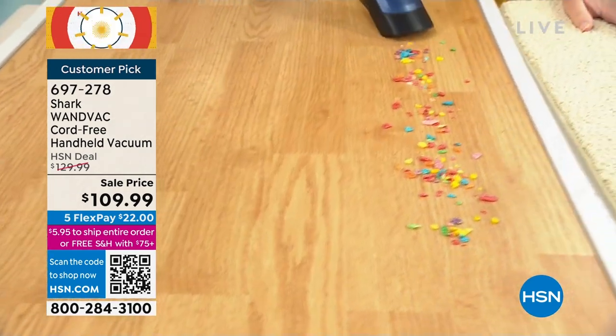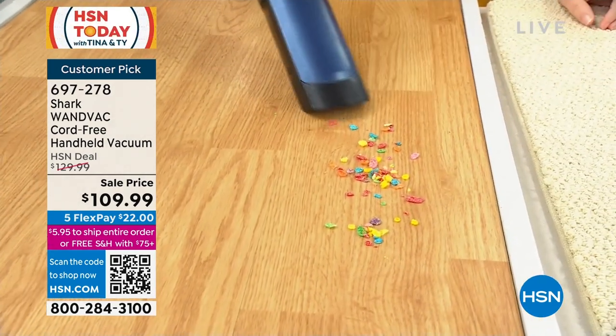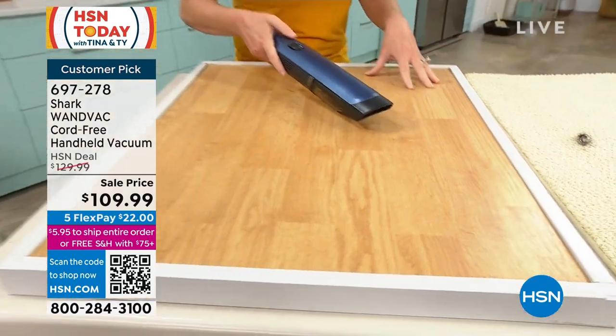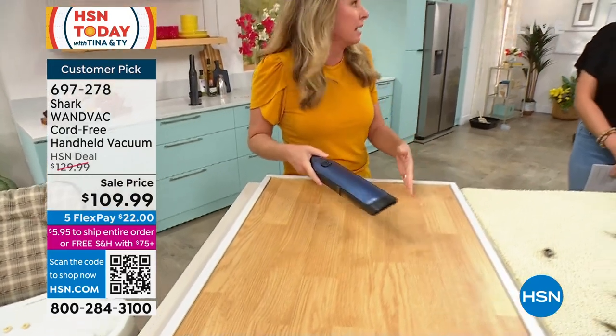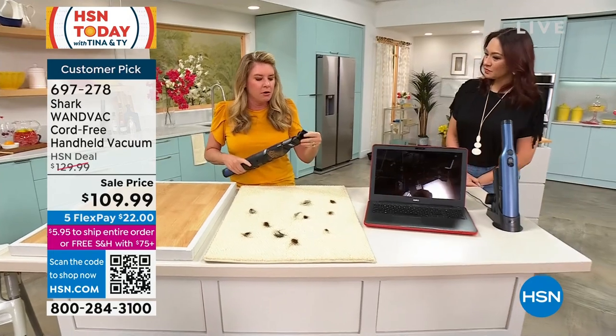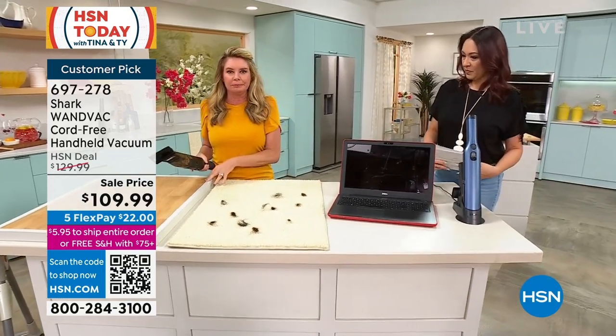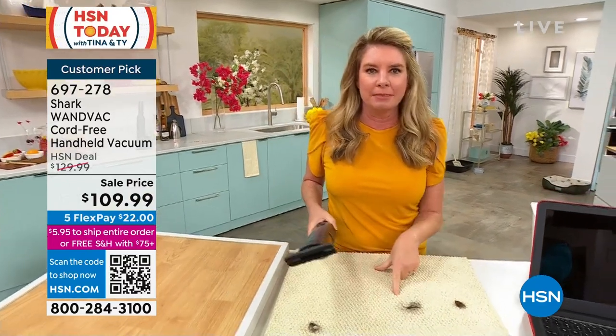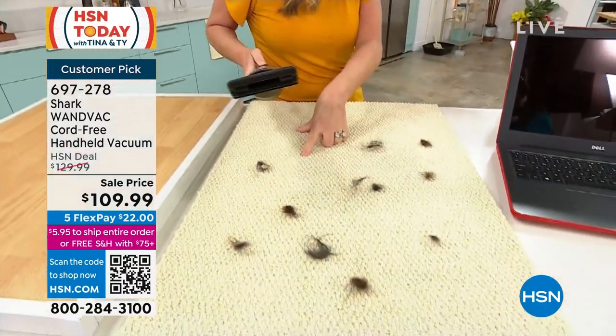You're not gonna pull your big heavy upright out when you have a mess like this. You'll probably just leave it for later, ignore it, or get a paper towel or microfiber cloth. But when you take this out of its holder and tackle these types of messes, that's where the other messes come into play — like the dog hair that's on the couch. You're not gonna pull your heavy upright out, but you'll grab this and tackle those messes.